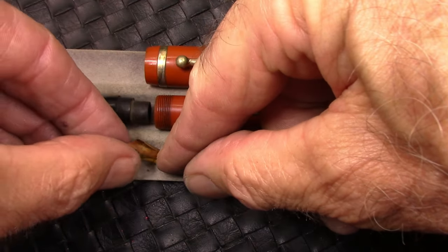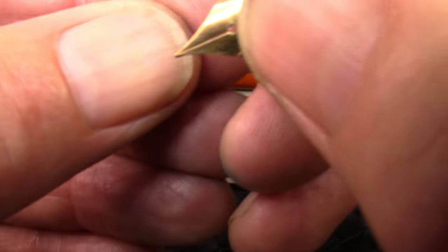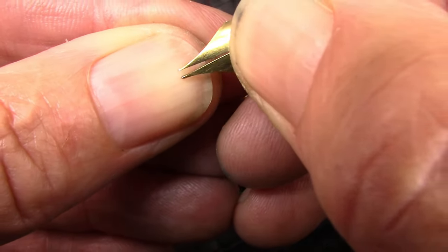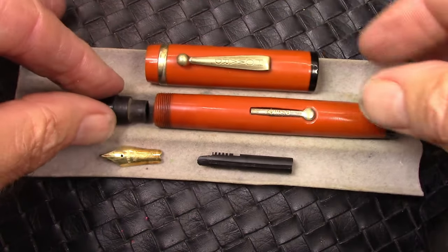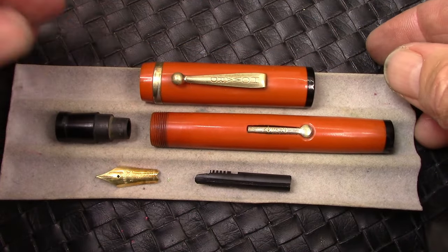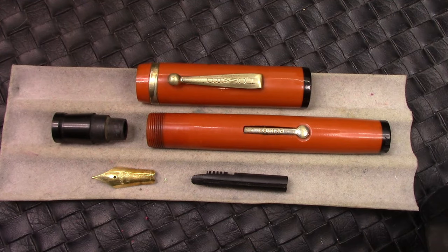I haven't checked the nib to see if it has any softness to it — it's okay. Typical of these 14-carat vintage nibs. Next time you'll see the pen, it'll be polished and waxed, ready for inking. Obviously, I'll put a sack on it too.